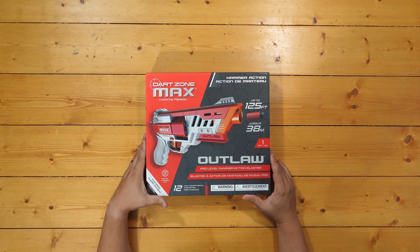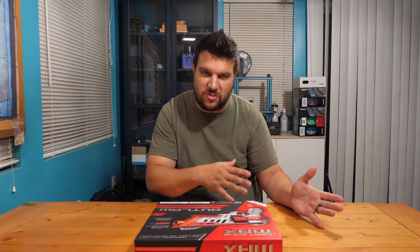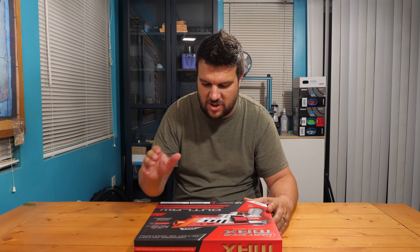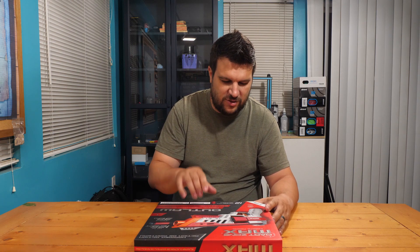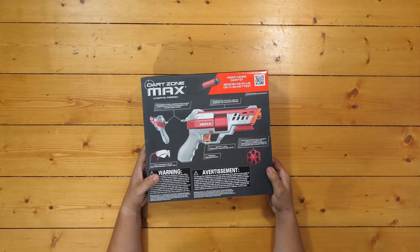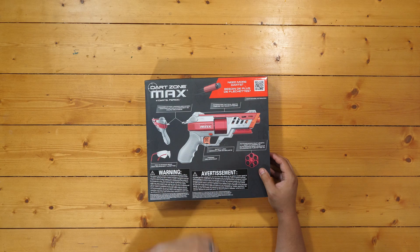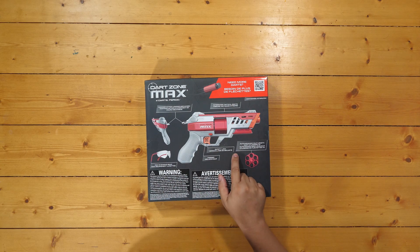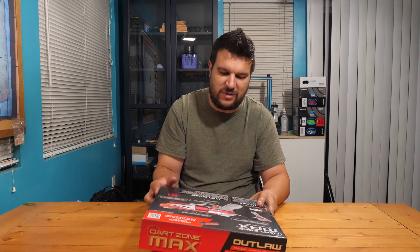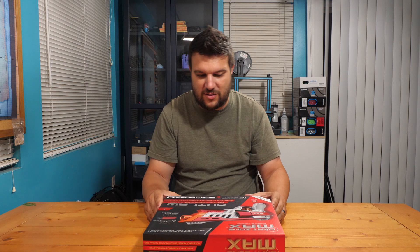This is a blaster we've been looking forward to for a while. The Hammer Shot has kind of been the go-to modded blaster, and this is more of the pro-level series, out of the box ready to go. They claim pro level right at the top. We've got age 14 plus. Flipping it over: eye protection included, hammer action, the cylinder, a safety trigger, and auto-advancing half-length dart cylinders — times two, so it looks like we get an additional cylinder.